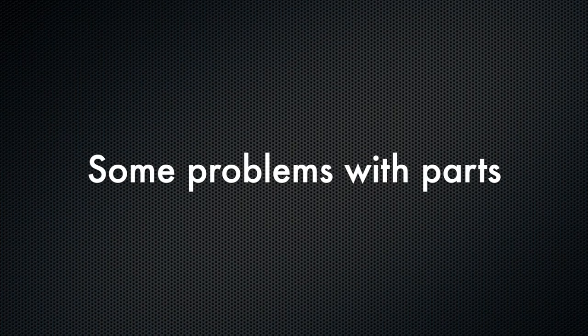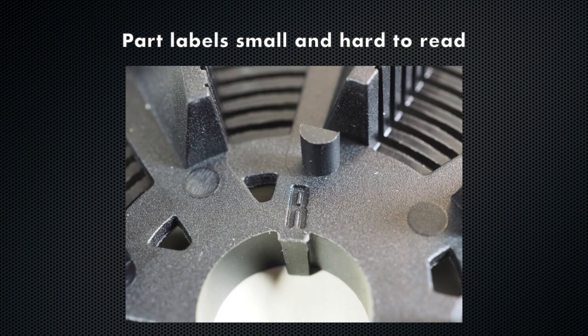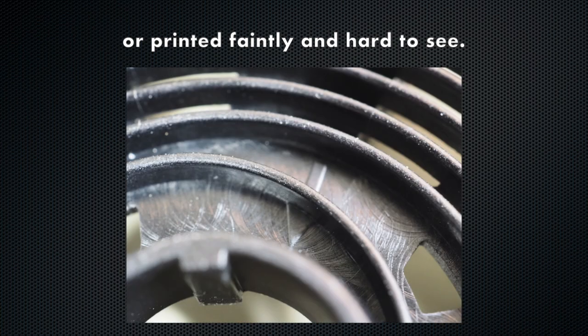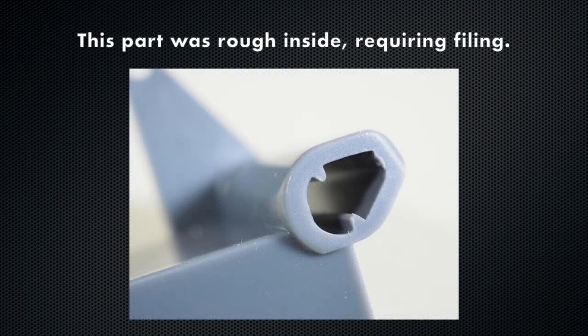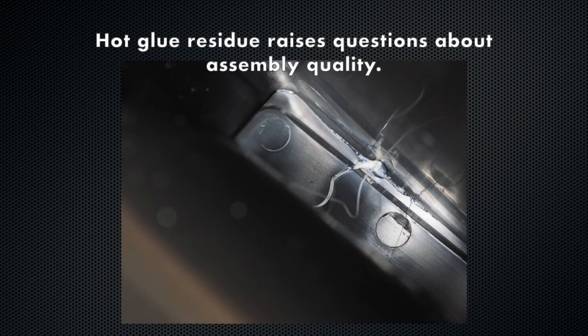I had some quality concerns with the lab box as well. Some of the parts you have to assemble have molded-in markings that are difficult to read, or printed so faintly that it's hard to see them to line them up correctly. I had a lot of trouble putting together the film guide, which is a critically important part. It was hard to understand how to assemble it, and one of the sides had flashings inside that I had to file. Turning over the main body and seeing a blob of hot glue didn't make me feel any more confident either.